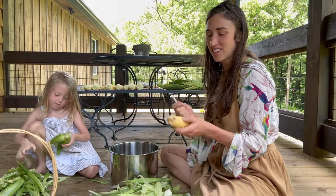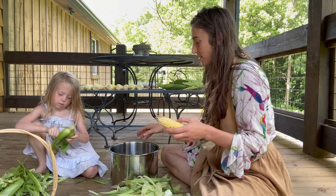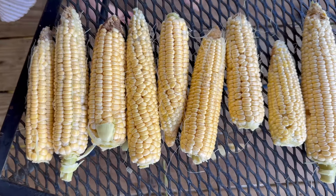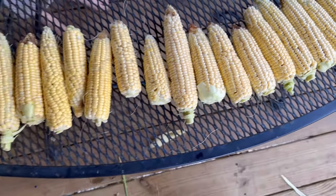I'm going to be cutting all of these kernels off and freezing them, and then when we do need some fresh corn, we've got a couple down there that I can go ahead and use now. Not so bad for our first harvest, with at least two or three more to come.